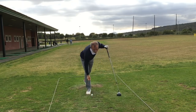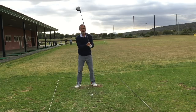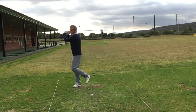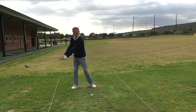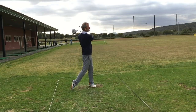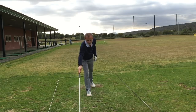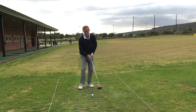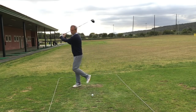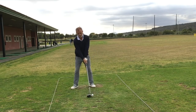Now I might try one without the swinging legs, just to see if I can hit the same kind of shot. And again straight down the middle. So I'll start to build from here — build the tempo, the speed of the swing.